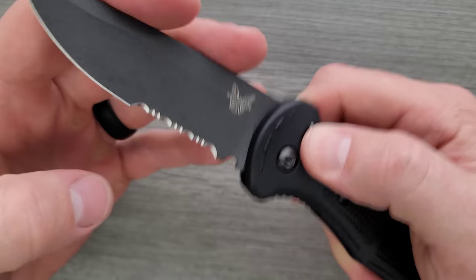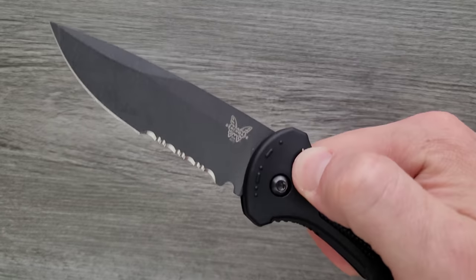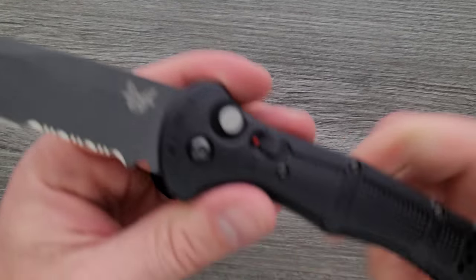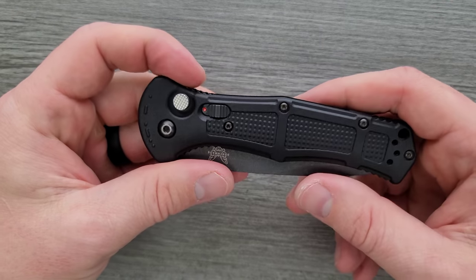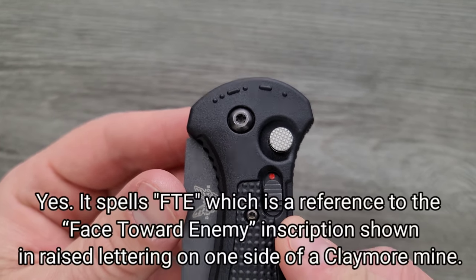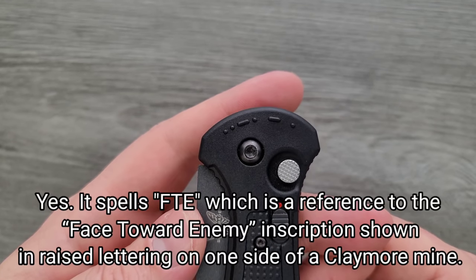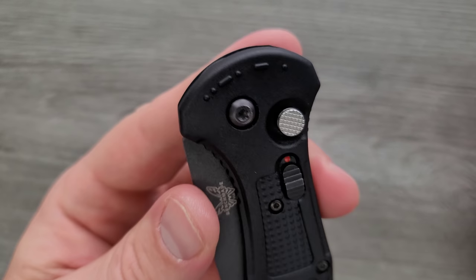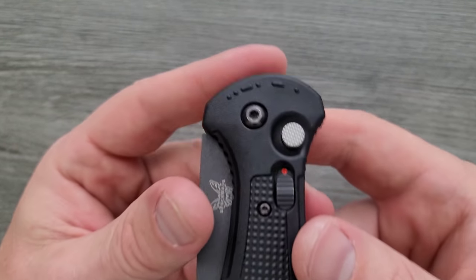I believe aluminum sounds better on deployment too. This actually does have a nice audible thwack — it's a powerful auto that makes your whole arm move every time you deploy it. I also noticed what looks like Morse code or possibly Braille on the handle — I'm not sure what it says, but it's interesting. I'll try to put something up on screen if I figure out what that is.